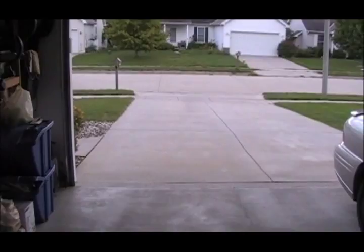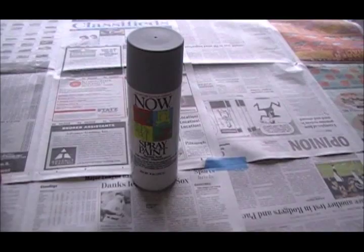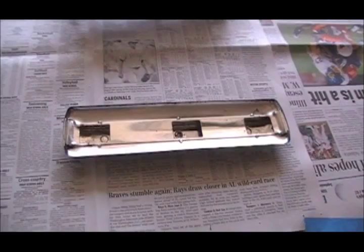Today is about 69 degrees, 70% humidity or so, and very little wind, so it's a perfect day to start with the priming. For the first coat of paint I'll be using Krylon Now spray primer. This is a really fast drying enamel that can be handled in 10 minutes. You can find it at the hardware store for just a couple dollars a can, and it has an excellent finish.